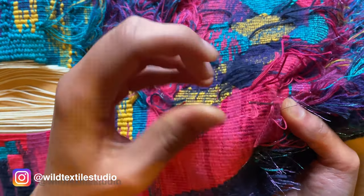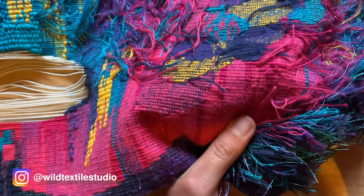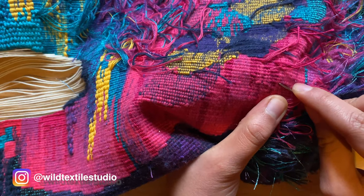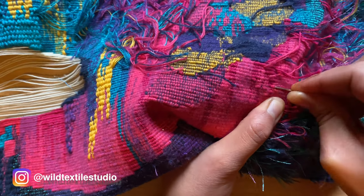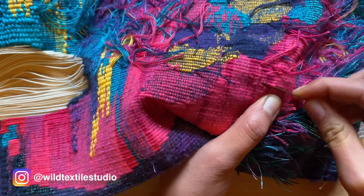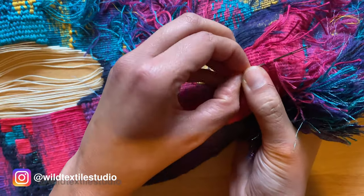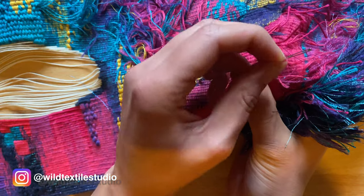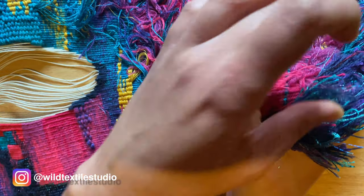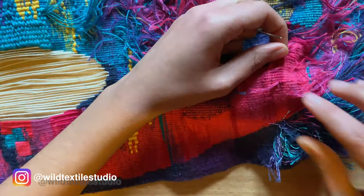And then we do this — yeah, like this. Then the same here in the other direction. I'm just going through the warp, which is next to the weft — I mean the weft, this one. Okay, here we go.